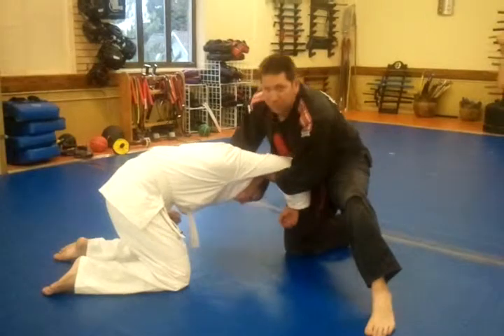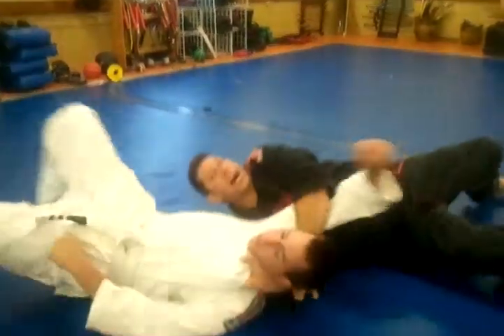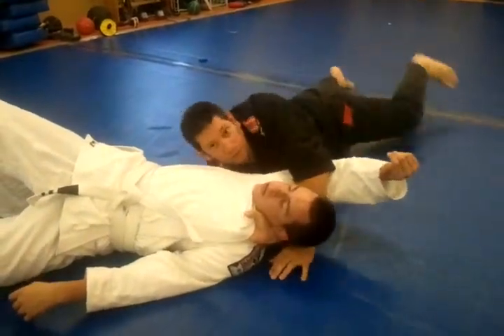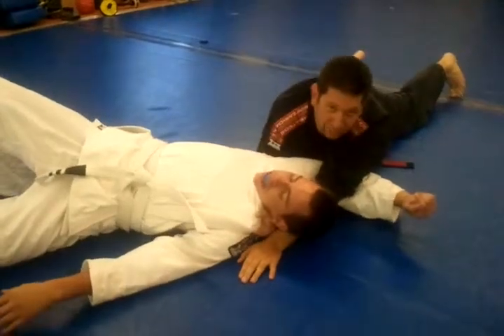Now I have a gap in between his knee and his elbow. I'm going to roll through that gap. Now I'm going to scoot my hip back — one, two — turn to my stomach, walk my hand out, and death choke.